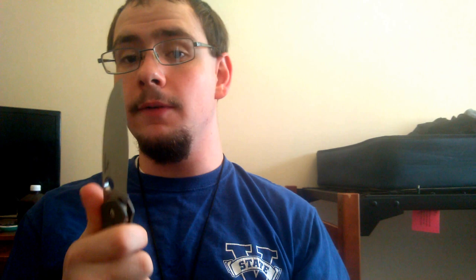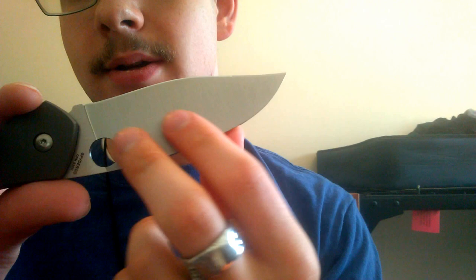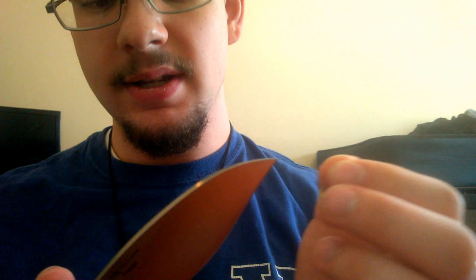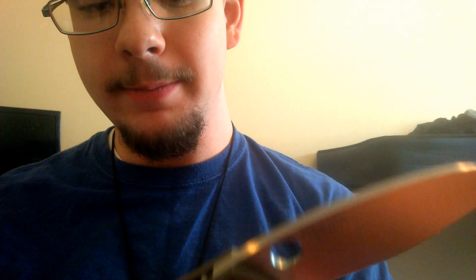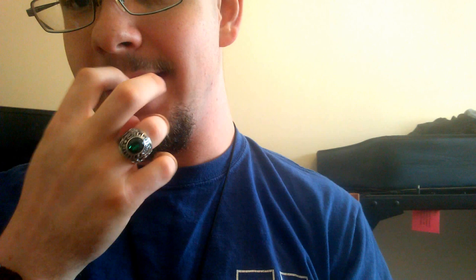I'm still not fully impressed with the finish work — I would definitely like to see a higher grit finish to make it a better satin. But the carbon fiber, the titanium, even the clip — I'm very impressed with this. The G10 backspacer is nice and flush, which I appreciate. If you're going for a flush backspacer, you better make it flush — I've had a couple of knives where the backspacer was uncomfortable because it raised more than it should have been, and I just ended up getting rid of those knives.